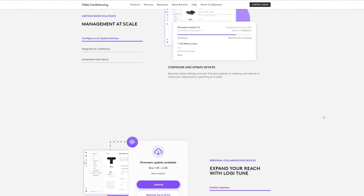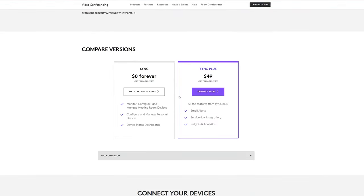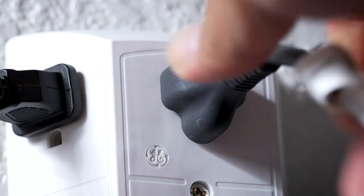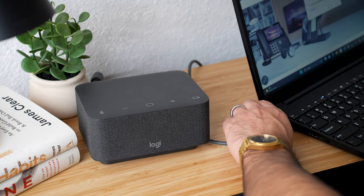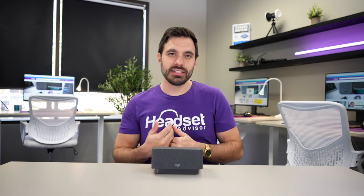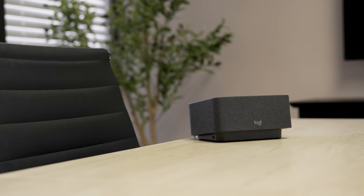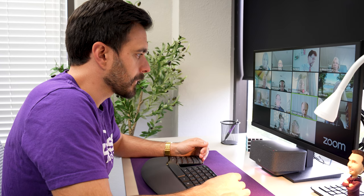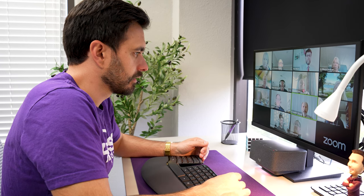Setting up the LogiDoc is simple — you'll download the LogiSync software, then plug the LogiDoc into the power outlet and the USB-C cable into your computer. Computers are getting smaller and removing many USB ports, so having a docking station is becoming more important. The LogiDoc is not only a USB docking station that can extend to external monitors; it's a device designed to help you have more productive and efficient video meetings.